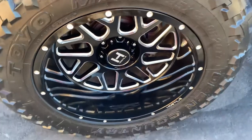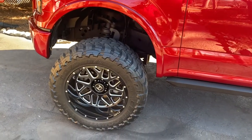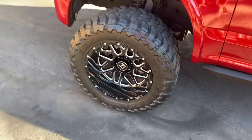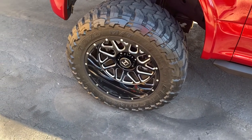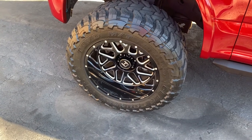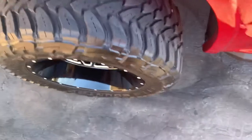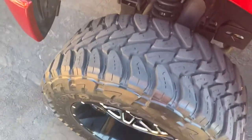So these wheels from Hostel — the ones I've got on Legend — are the Hostel Sprockets in the milled finish. The wheels are a 20 by 12: that's 20-inch diameter by 12 inches wide, negative 44 offset.